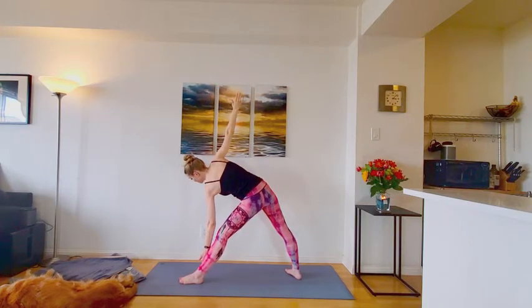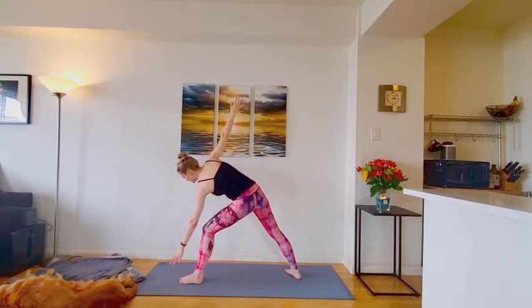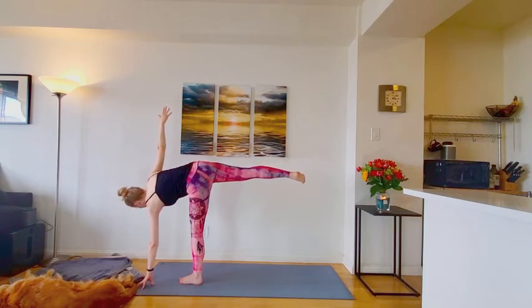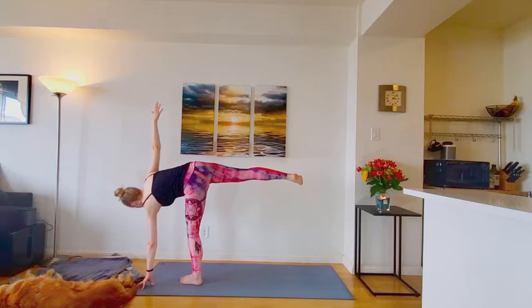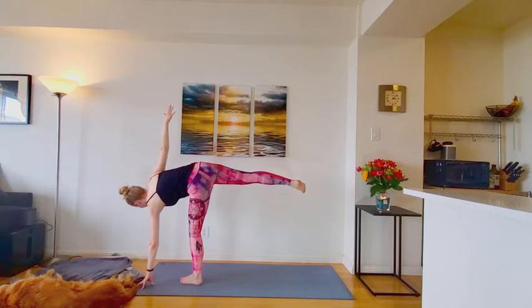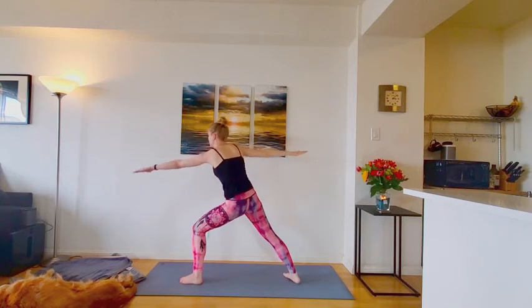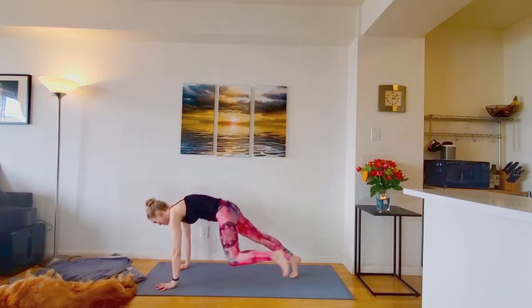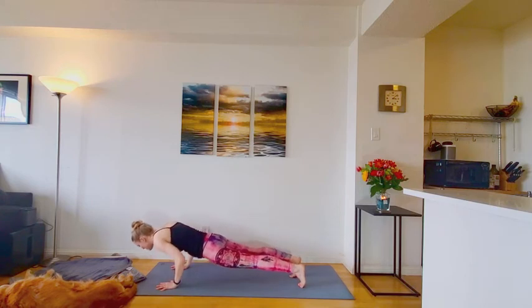Good. If you're taking the half moon balance, start bringing your weight into the front left foot. Stack the hips. Stack the shoulders. Back leg extending. Fingers reaching wide. Same extension through every single limb. Good. And with control, step it back to your warrior two. Good. Bring arms back down to the ground. Step it to plank pose. Moving through your choice of flow.